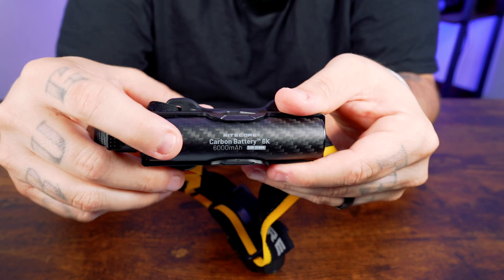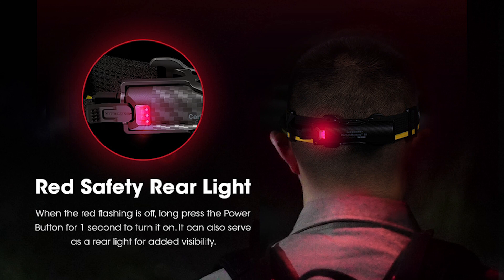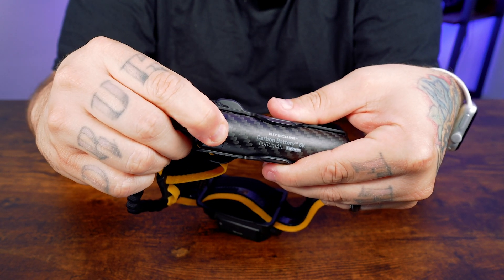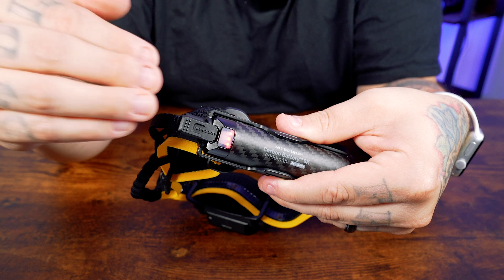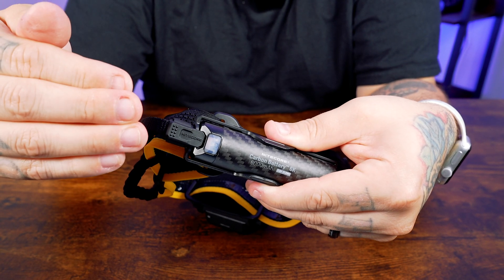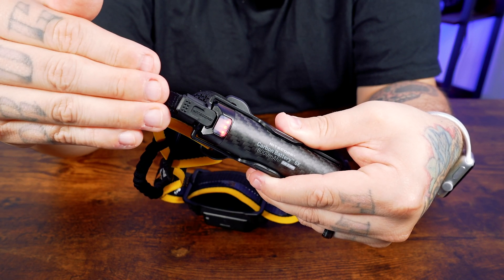To check the remaining power, simply short press the power button to illuminate the three red power indicators. Additionally, for added safety, the kit includes a rear red light that serves as a signal light at night. To turn it on when the power indicators are off, long press the button for one second to turn on red flashing. To turn it off when the red flashing is on, long press the power button for one second to turn it off. To see the power indicator, short press the power button and three red power indicators will turn on to indicate the power level.